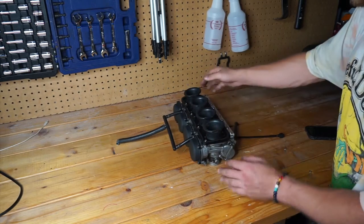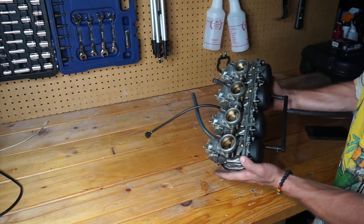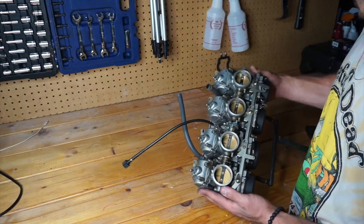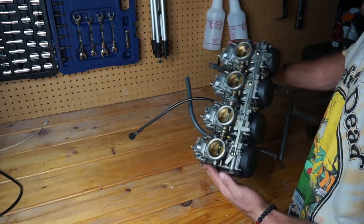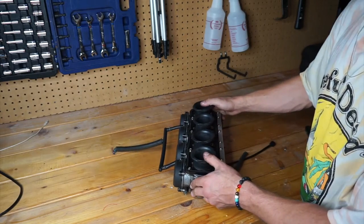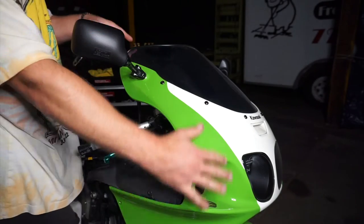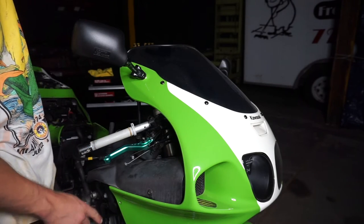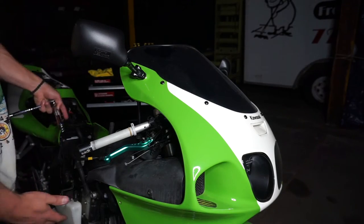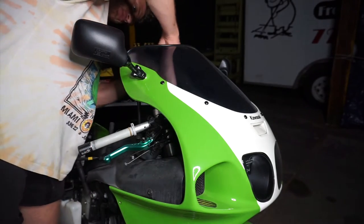We're not going to touch the carburetor right now. As far as I know it's okay — what we're going to do before putting it back on the bike is clean it and go through the entire thing, but we'll leave that for another day. Now we're going to work on taking the whole front of the bike off because we need to access the radiator and the exhaust to take those off, since the engine is going to drop from the bottom.